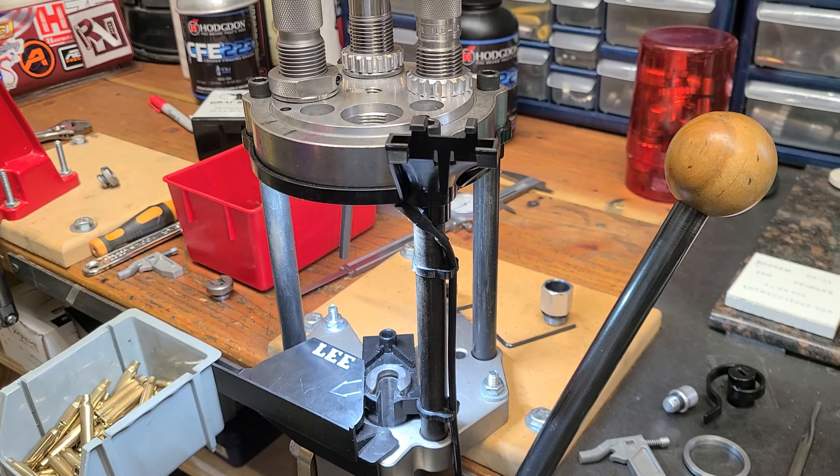Going forward, since I've used this press a lot and loaded many hundreds of rounds in different configurations, what I'd like to do is be a resource for this press where issues come up. The first issue I want to address is problems with the priming system, and more specifically, the primer levers. That's what this video is going to be about.